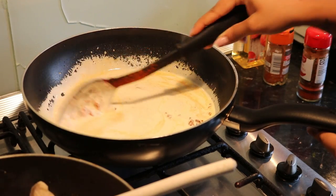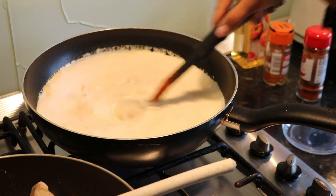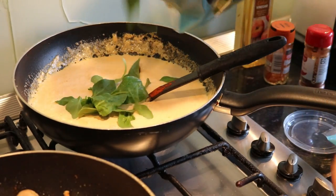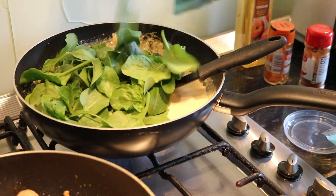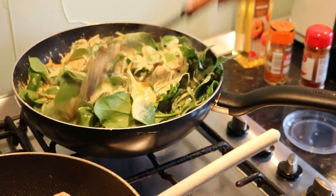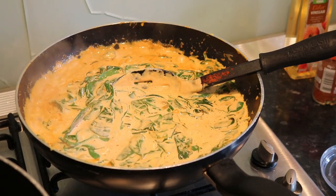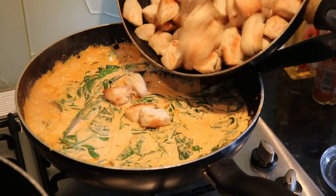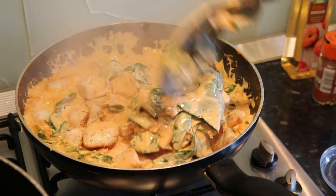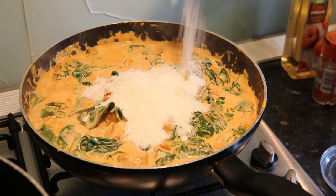I've poured in one of the double creams but I think I might put a little bit more. I'm going to let that cook for a while and then put the spinach in - these are already washed. You want to dump it in the sauce and it will soften up. I try to get the chicken crispy and well cooked, then we're going to dump the chicken in.